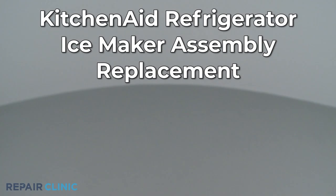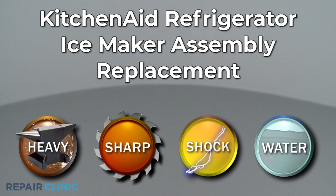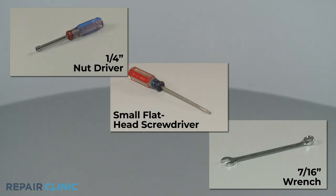Since Repair Clinic encourages you to perform this repair safely, a warning icon will appear when you should use caution. To replace the ice maker assembly in this KitchenAid refrigerator, you will need a quarter-inch nut driver, a small flathead screwdriver, and a seven-sixteenth inch wrench.